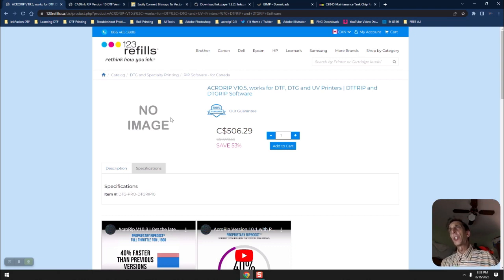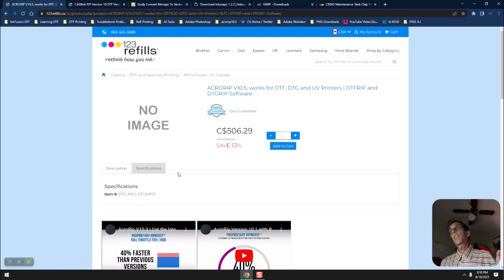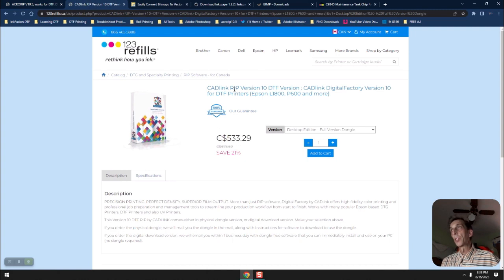If you're looking for a really user-friendly RIP option, there's also CadLink — Digital Factory version 10 — which works with the Epson ET-8550. Version 11 is available as well. I know version 10 and up works fine with this printer. For RIP software, you're looking at between $400 and $600 for desktop versions. They also have wider and industrial versions that cost more, but the desktop version pricing is fairly reasonable.